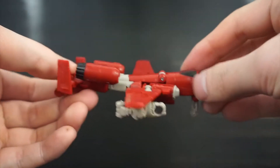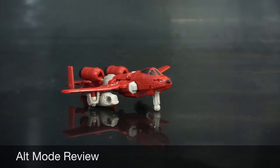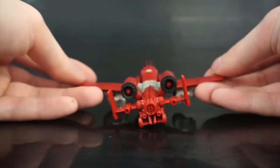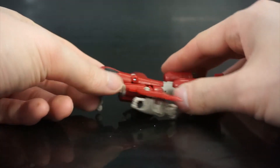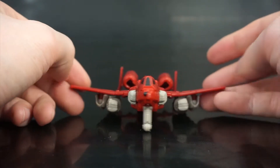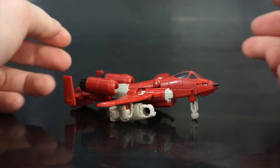I'm not going to be able to keep this guy pegged in probably, but this is just to show you what he looks like. So yeah, a nice little plane mode. The wings are angled upwards.